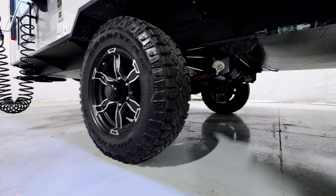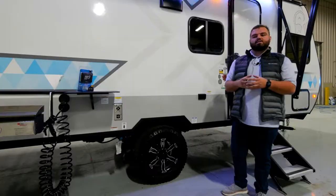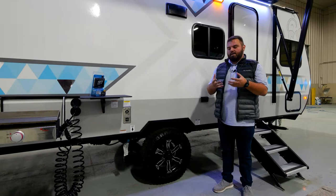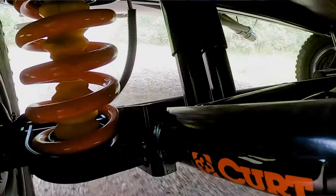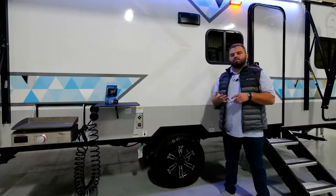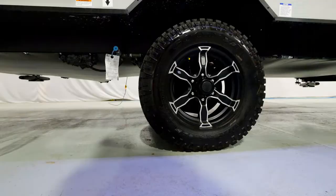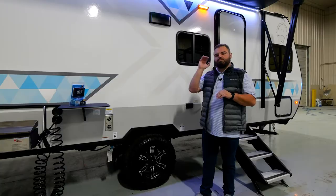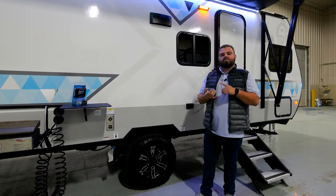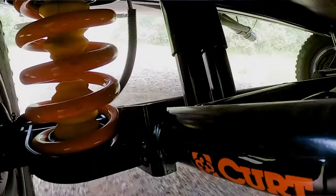One of my favorite additions for our 2023 models is our Kurt Beast Mode suspension. IBEX is taking a very strong positioning stance on tow ability and actual suspension for our customers. We're always pushing the limits to lead the industry in what our customers experience going from point A to point B. By adding the Kurt independent suspension Beast Mode, you're going from four inches of articulation to five inches — an extra inch of movement on an independent axle-less design that minimizes swaying and bucking.